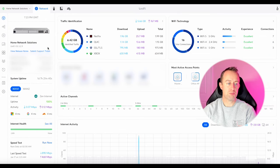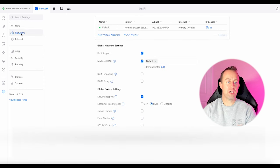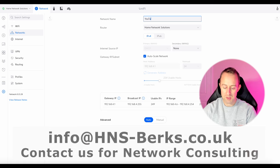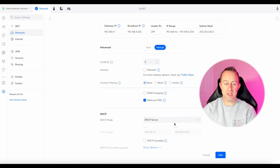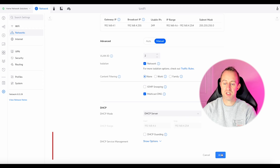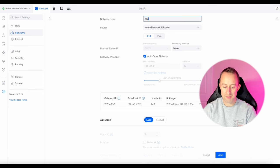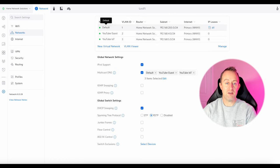Let's get straight into the setup. I'm in my dashboard and the first thing I'm going to do is go down to Settings and set up our VLANs, so we'll go to Networks. We'll create a new virtual network called 'YouTube Guest', set it to auto, go to manual, and click isolation. Then we'll create another one called 'YouTube IoT', again auto scale and isolate that as well. So we've created our VLANs: default, YouTube Guest, and YouTube IoT.